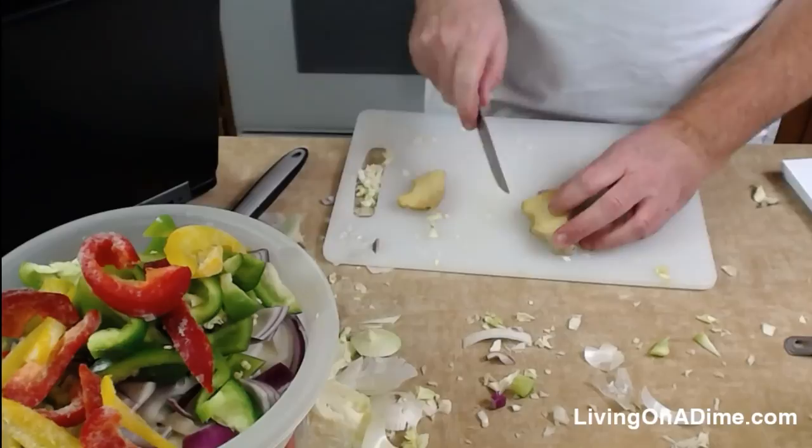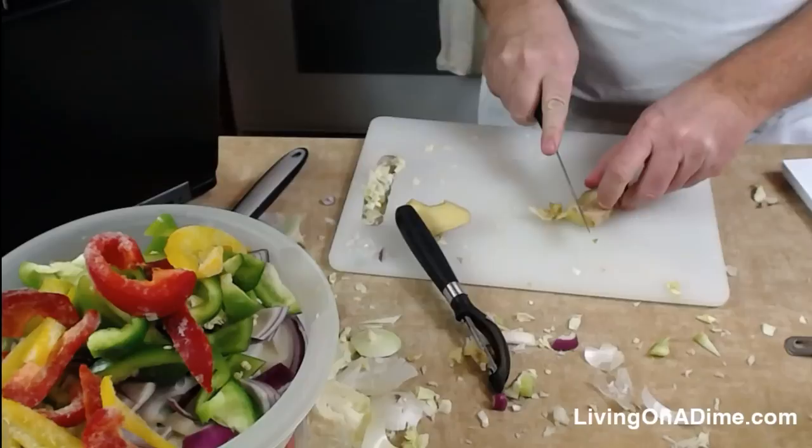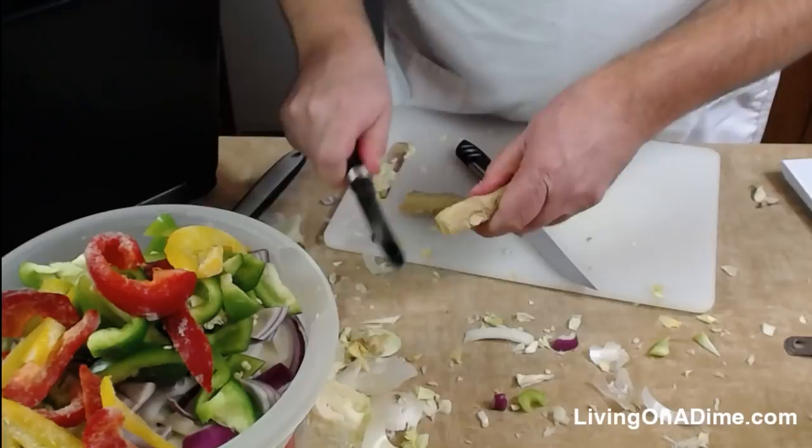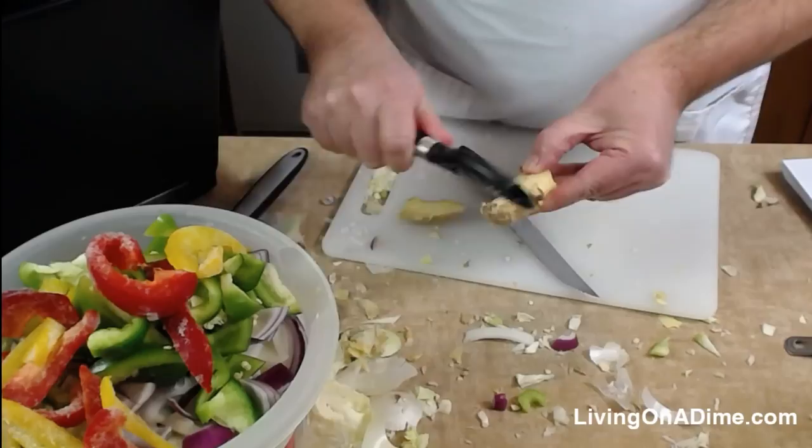Mike has not actually used fresh ginger before. Maybe we need to do more 'delicious dishes with Dave' — or 'Dave's delicious dishes.' Someone else came up with that name a few days ago, so credit to them.